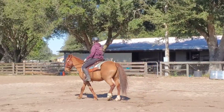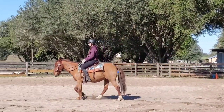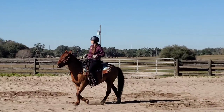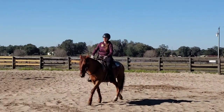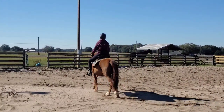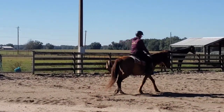Here's a little look at starting to collect him a little bit more, teaching him to stretch. He tends to carry himself a little bit upright, which is okay — we want him collected and on his hind end. But this is me starting to teach him how to collect his body and carry himself a little bit better, starting to teach him how to work off of that contact and be soft to that.